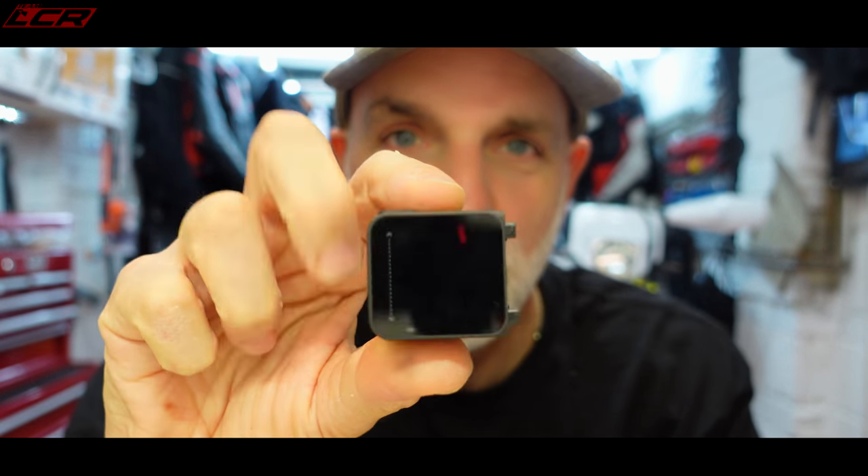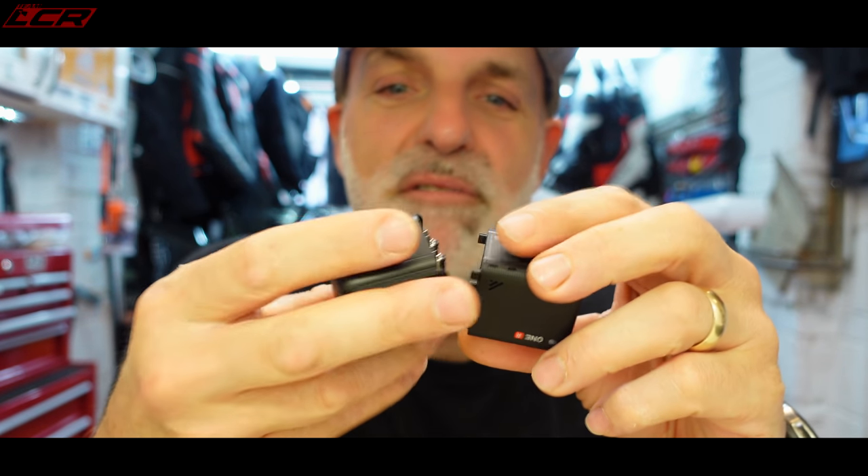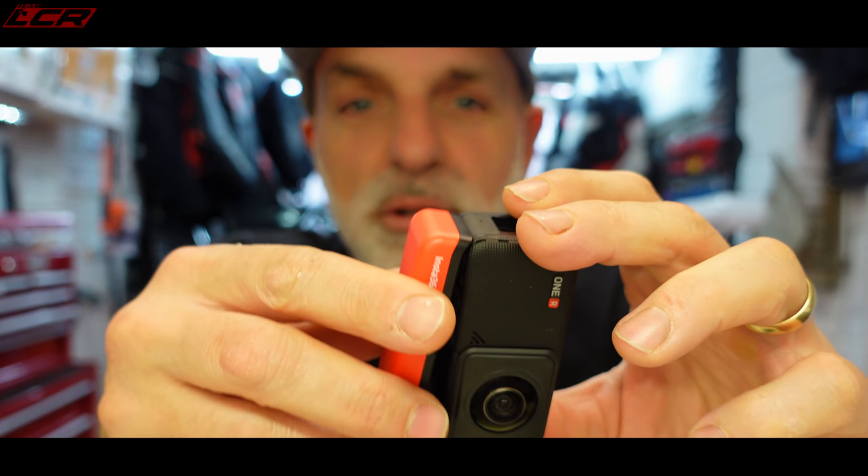If you want 360, you take the main module which has the screen on it, connect the 360 camera which has a lens on either side, and then connect the battery piece which joins the two together. That's it — it's then built as a 360 camera and you're ready to shoot in 360.